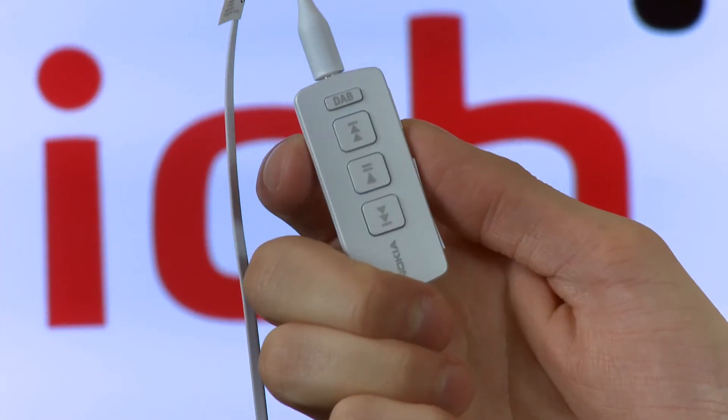You can open the app through the applications menu on the phone, or also using the DAB button on the top of the remote.